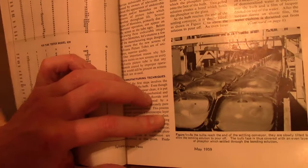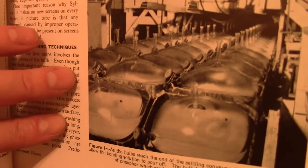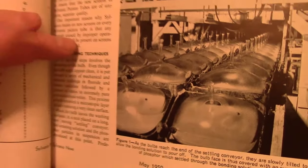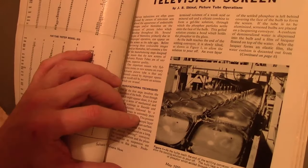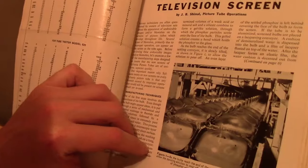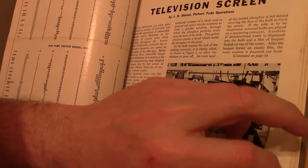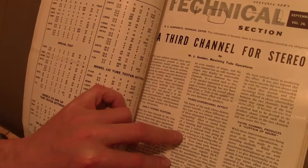CRT assembly plant — you can see all the stems sticking up on the early CRTs. 1959 — must have been like 110 or 120 degree sets, very shallow like they used in the Predicta sets. And we're getting into stereo now.